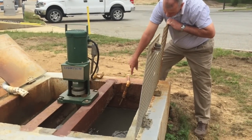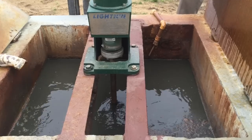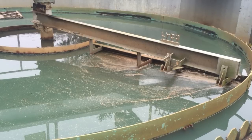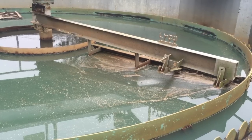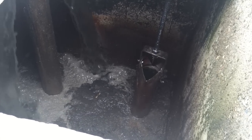Cesspool wastes then go to a flash mixer, where they're hit with a coagulant that makes smaller solids stick together to form bigger solids, which are heavier and settle to the bottom. That happens in the next step in the flocculation tank. From there, the waste is sent to two primary settling tanks, where more solids sink to the bottom.